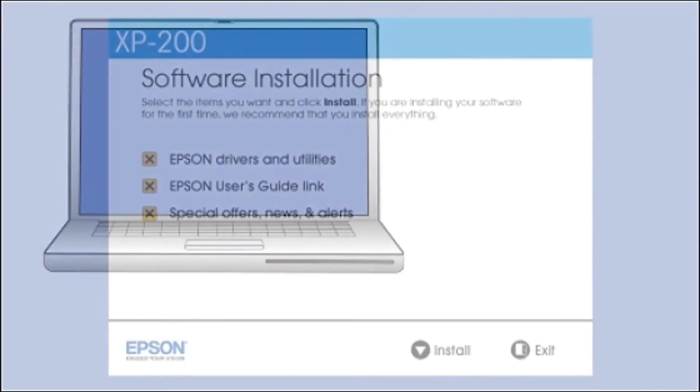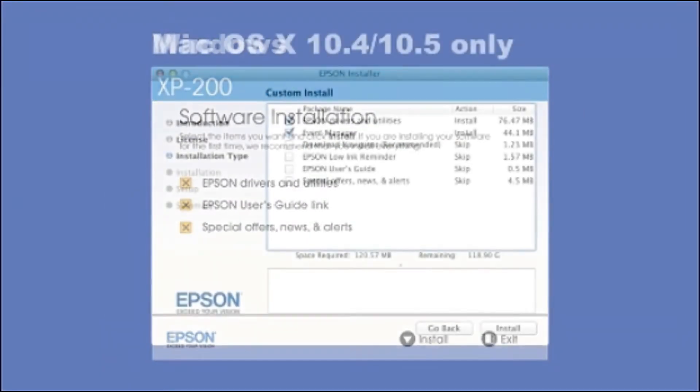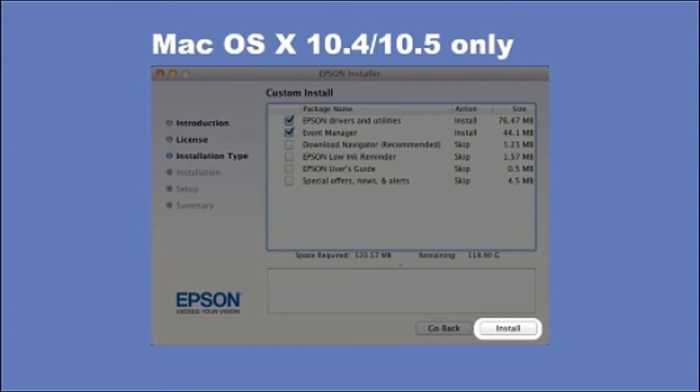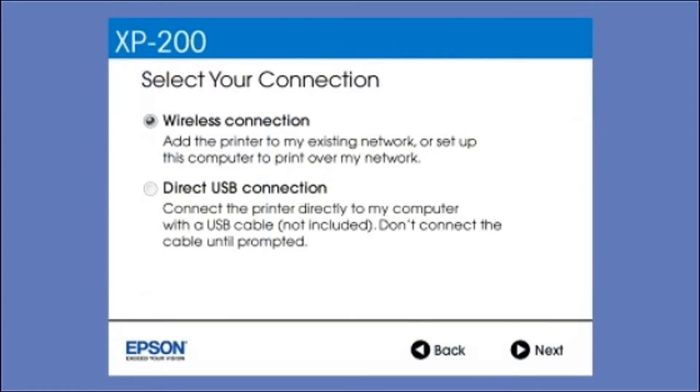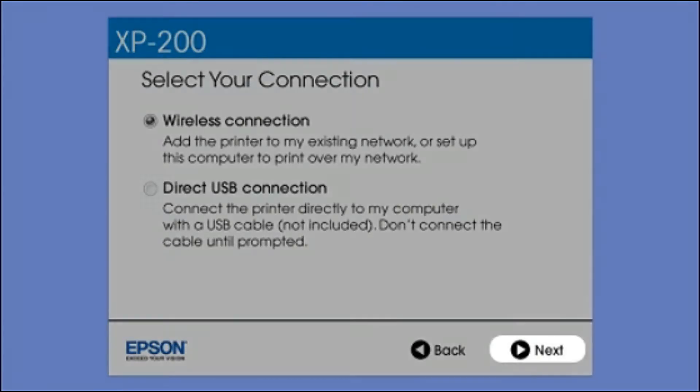Insert the CD that came with your printer and click Install. At this screen, select how you want to connect. Since you want to print wirelessly, select Wireless Connection and click Next.